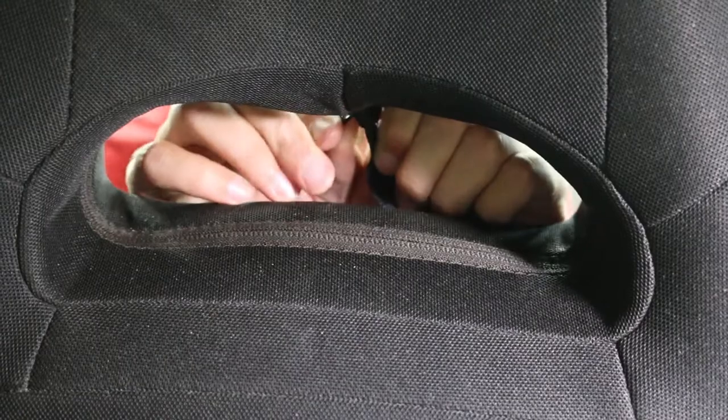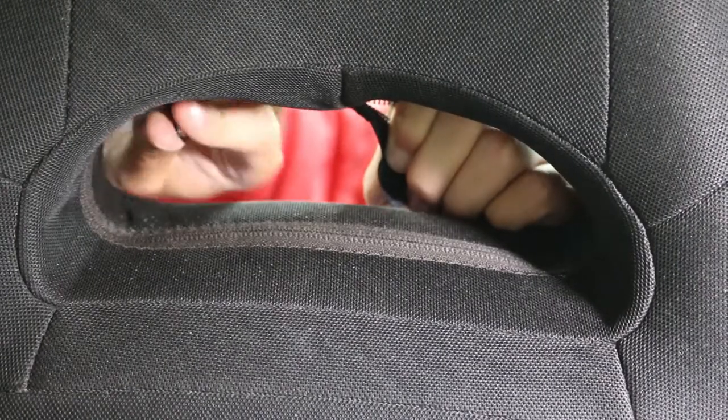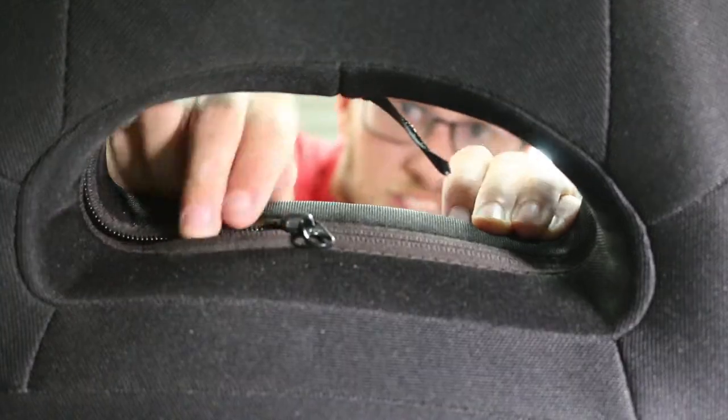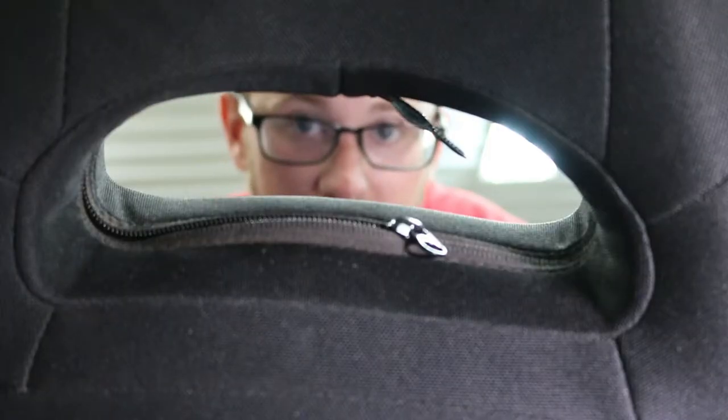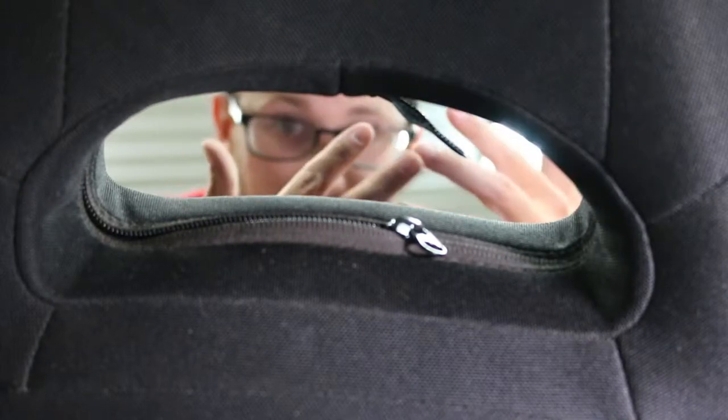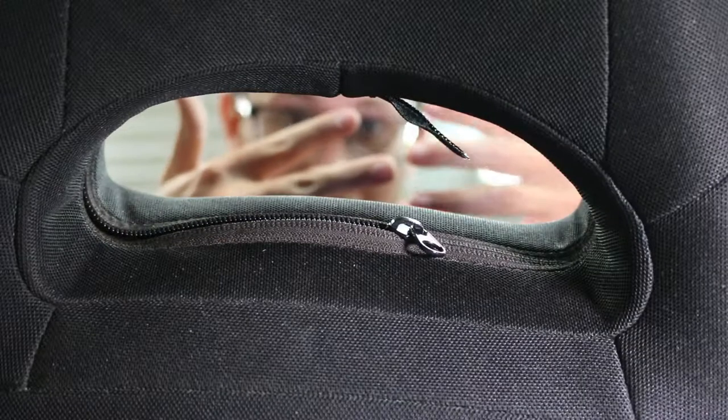I'm going to go ahead and get it. I did end up taking - I feel like Wilson off Home Improvement right now - where it zips up together. I did end up breaking that zipper, but then I just pushed them close and unzipped it.